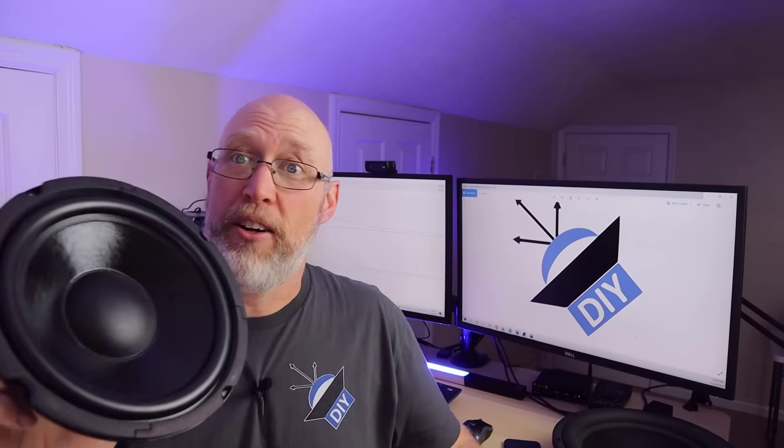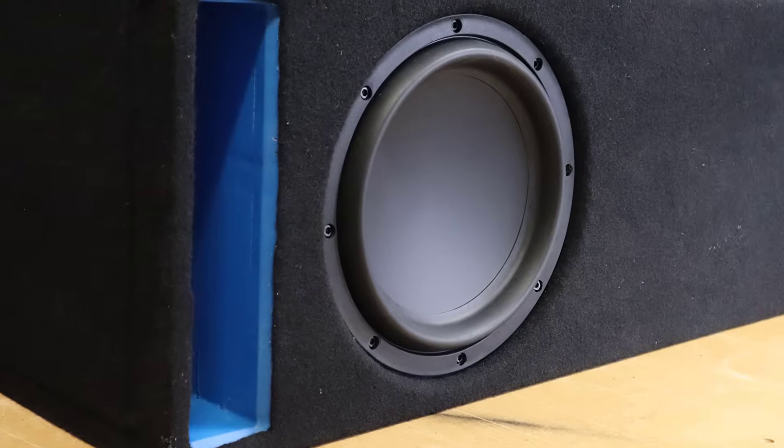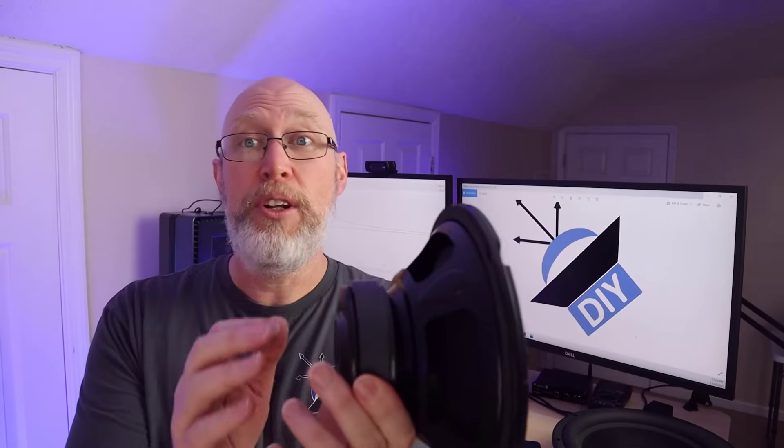That actually doesn't make any sense. A speaker makes sound by the cone moving, and that cone movement then pushes against the air around it, creates a wave, and that's what you hear — it's a sound wave. The back of the cone is moving in the opposite direction; it's what you call out of phase. So if a subwoofer port was just letting the out-of-phase sound come out of the subwoofer box, that sound would also be out of phase and it would cancel out. What's actually going on is something a lot more complicated.